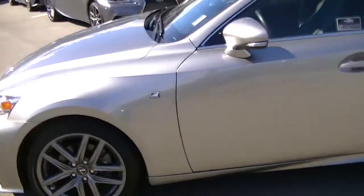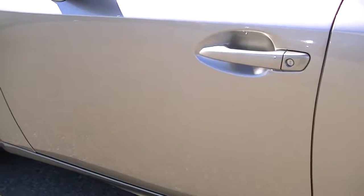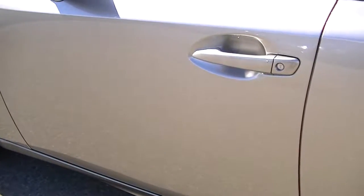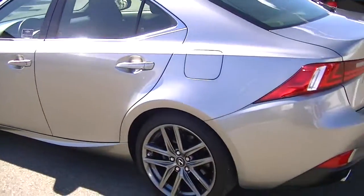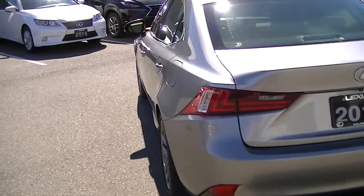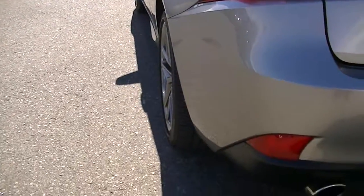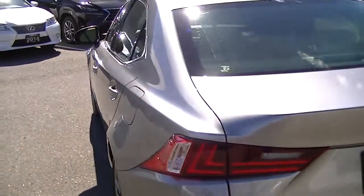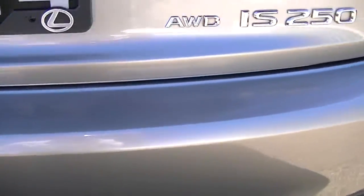Continuing down the driver's side — just one tiny little mark here on the driver's door, probably from a door that nicked it, but very minimal. There are no dents or anything. It's just that one little mark on the driver's door. I'll show you down the panel so you can see. Plenty of tread life left on the rear tire as well.